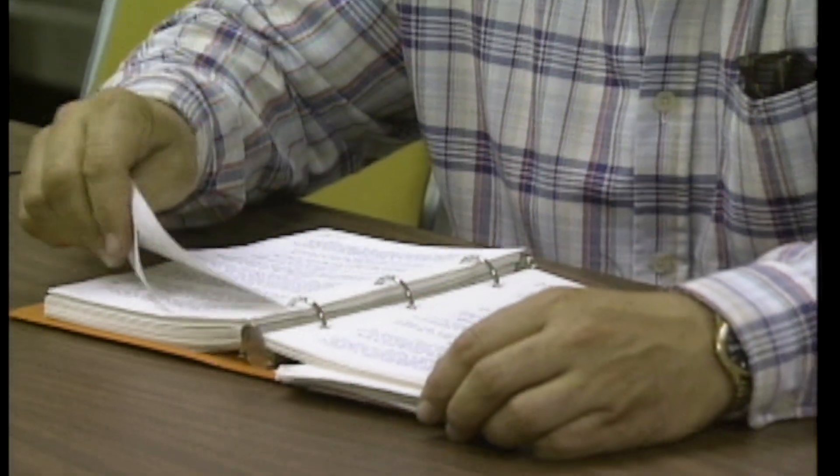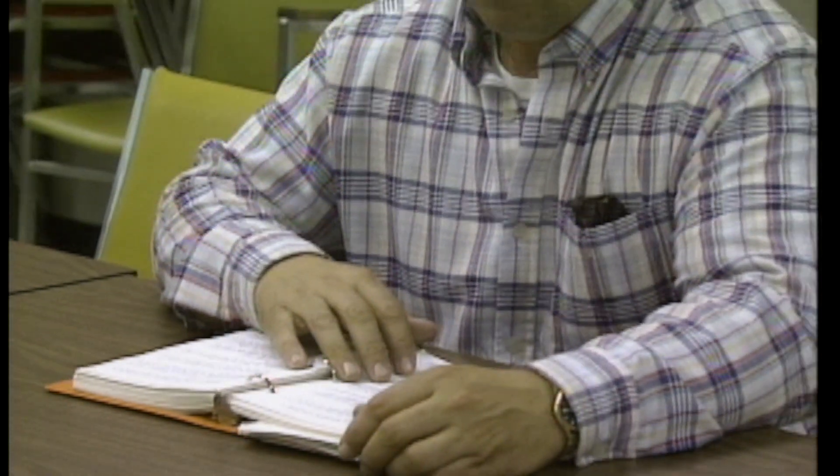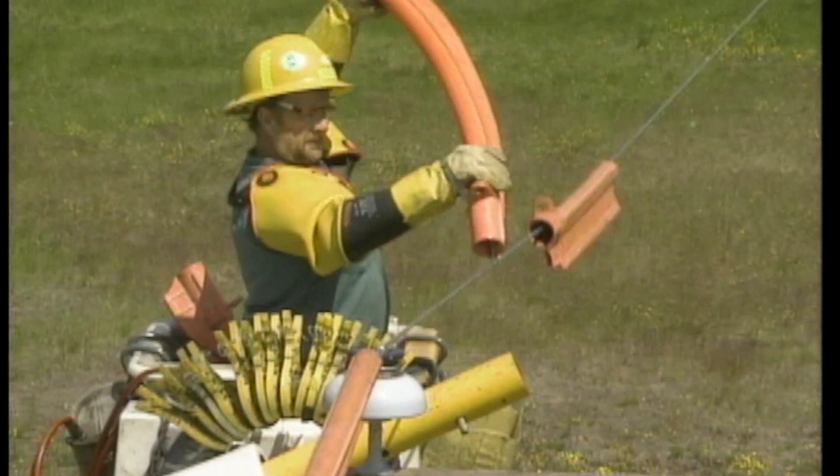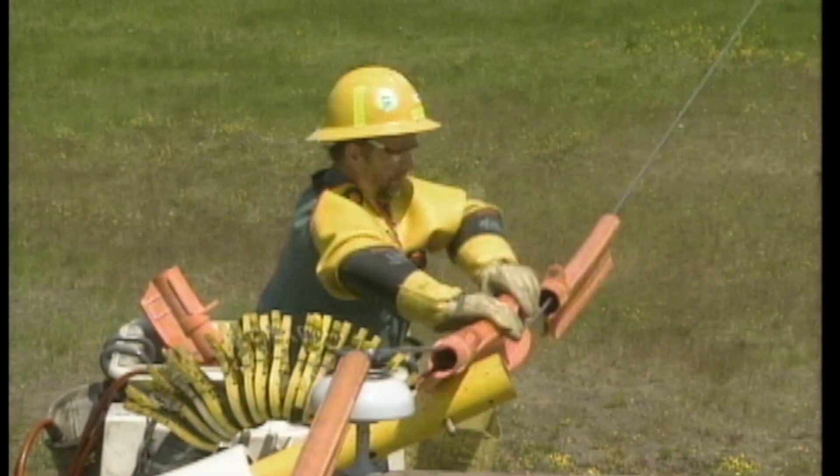It's a good idea to review your company's specific procedures for working on 34.5 kV lines, and make sure that you're thoroughly familiar with the equipment that you'll be using. Remember, safety is always your responsibility. If an accident occurs, someone may be seriously injured, so you must constantly remain alert and use your knowledge of your company's system and equipment to make every job safer.